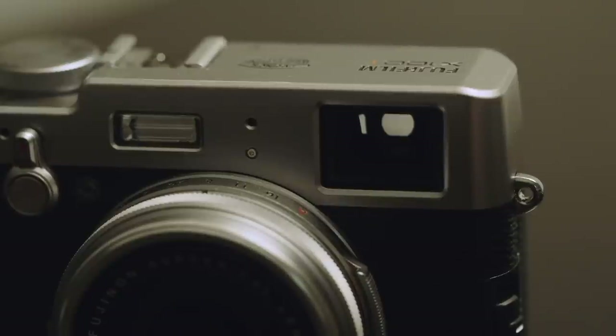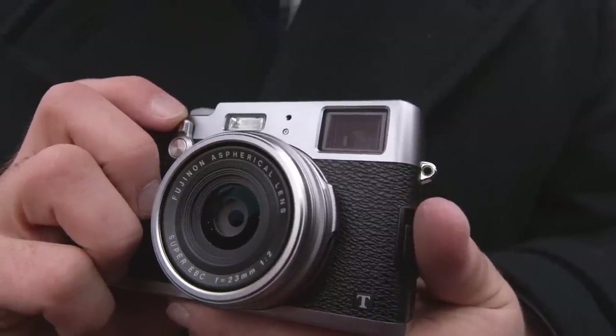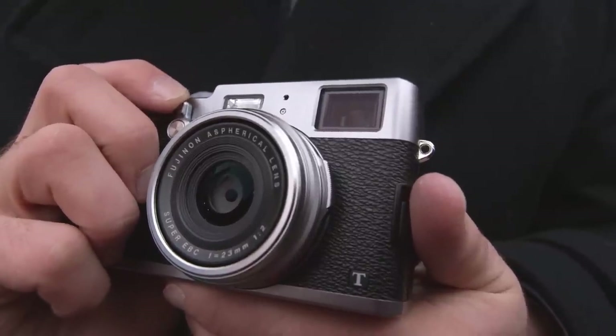Fujifilm also improved the electronic viewfinder with a faster refresh rate and better coverage. This time around, the company added a third mode, which provides an optical viewfinder with a tiny electronic display in the lower right field of view. You can check white balance, exposure, and most importantly manual focus with the popup display, making it much easier to shoot manually when you're using the optical viewfinder.